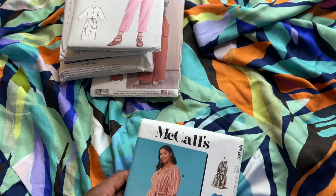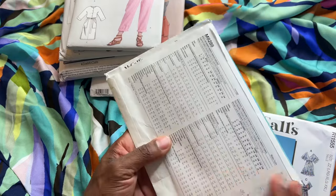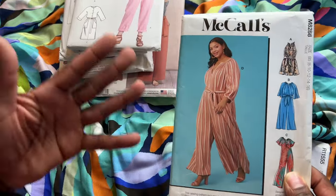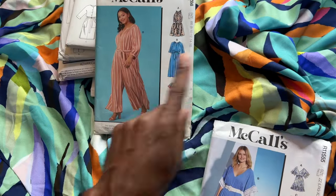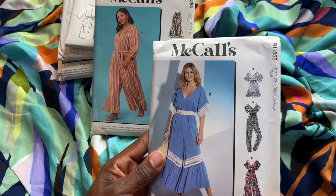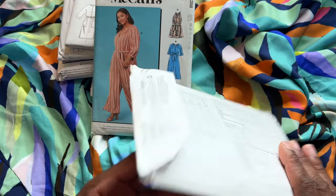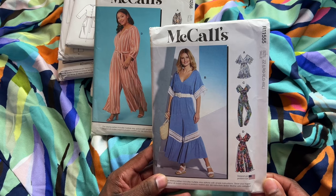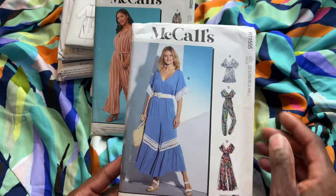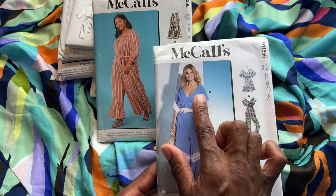I also have two jumpsuits from McCall's. First is McCall's 8288 — you can do a romper or jumpsuit, classified as average. I love the wide leg; with this fabric and wide legs you're going to get so much flow and movement. There's also another McCall's jumpsuit — the number is a bit unclear on the envelope, but it's classified as easy. It has different variations, and though I love view C for the cinched elastic bottoms, because of this fabric I would definitely do view D. I love a deep V — y'all know I love to show skin — so that's really appealing to me.